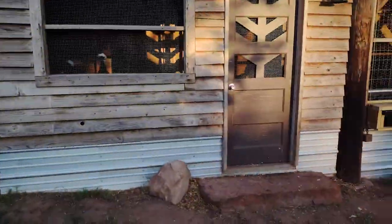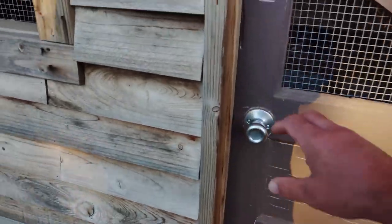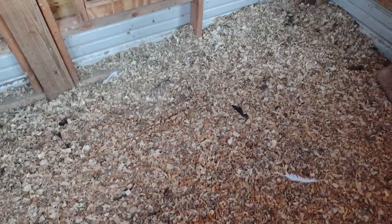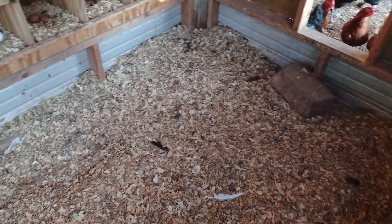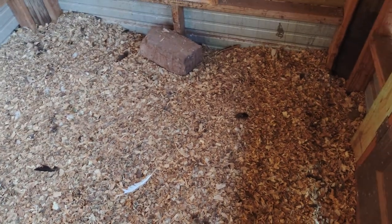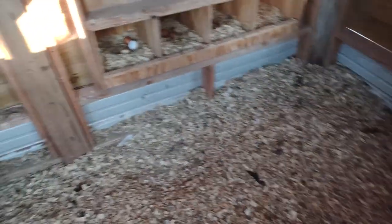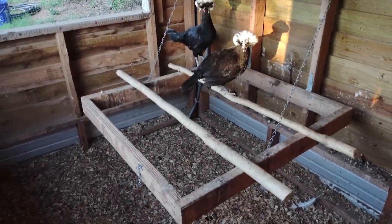I'll show you some of the things — going inside the hen house here, I do a deep litter system. As you can see, this goes down way, way deep. This is just wood chips, and at the end of the year I'll shovel all this out into a pickup bed and local gardeners use it on their gardens.